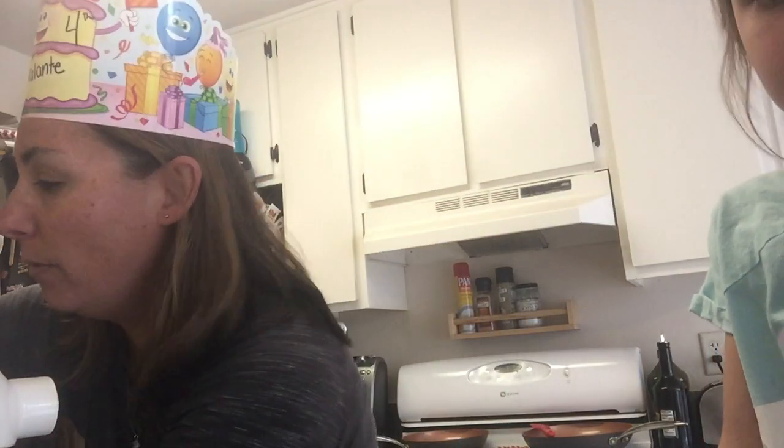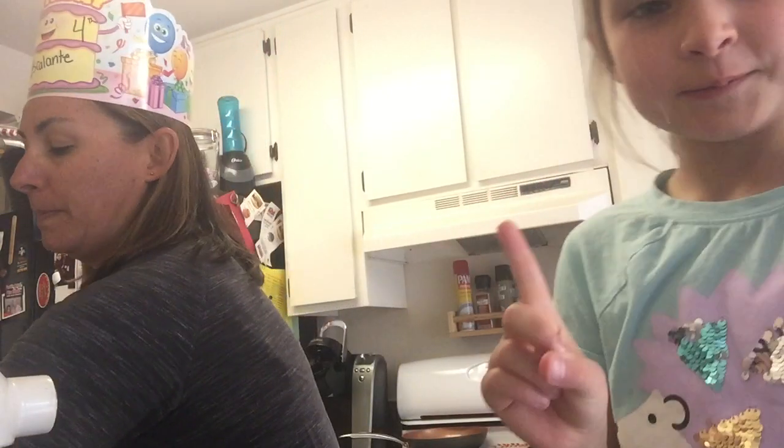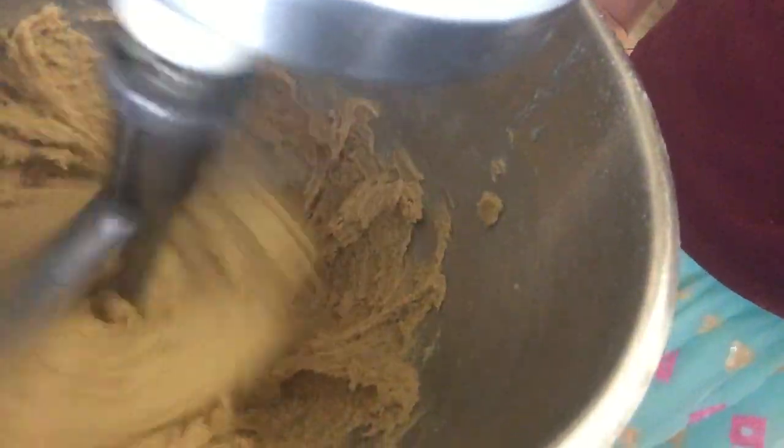Now we need to add some water. We're going to put two tablespoons of water in there. So we got the two tablespoons of water and it's still mixing. Look at the difference it is now compared to when we first started. Can you see it in there? Oh my goodness, yes.